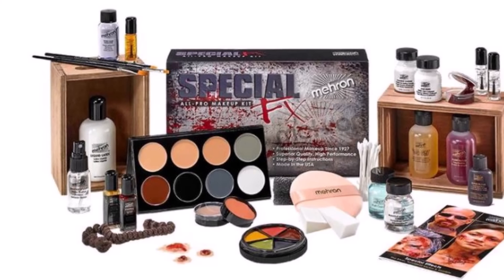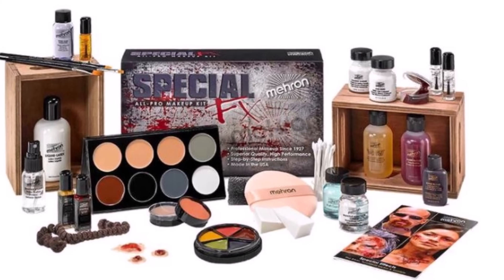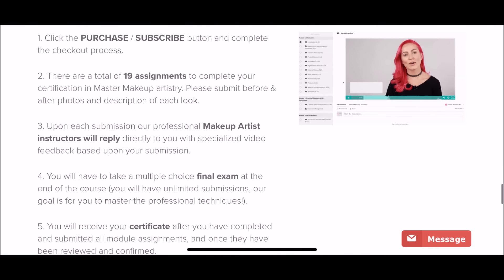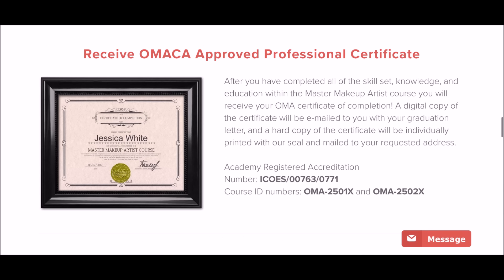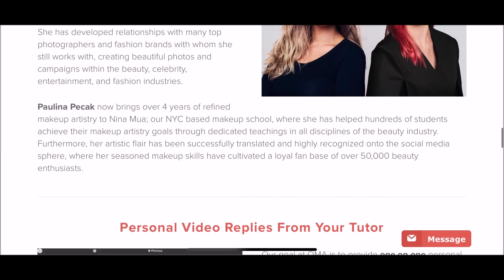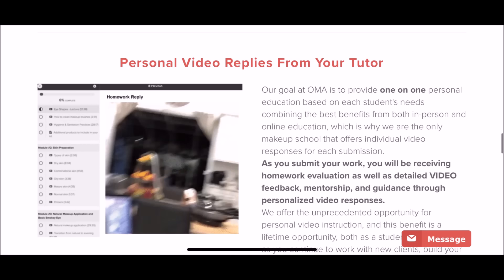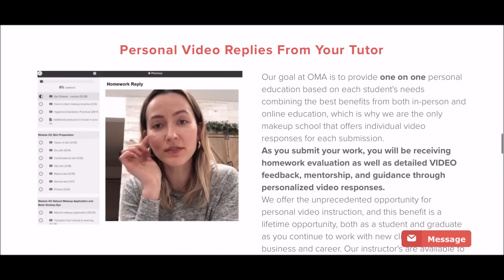At the convenience of your time, they never hurry you to finish up or submit assignments, so you can take it slow — especially if you're going to school or work and don't have the time. The main difference between a YouTuber like me trying to teach you versus an online school is: one, you can learn to do makeup on someone else and become a pro makeup artist.